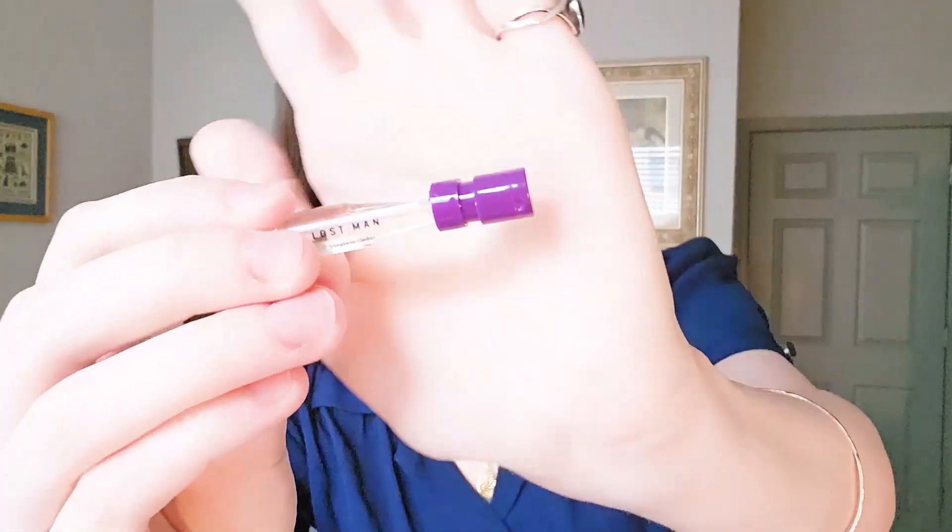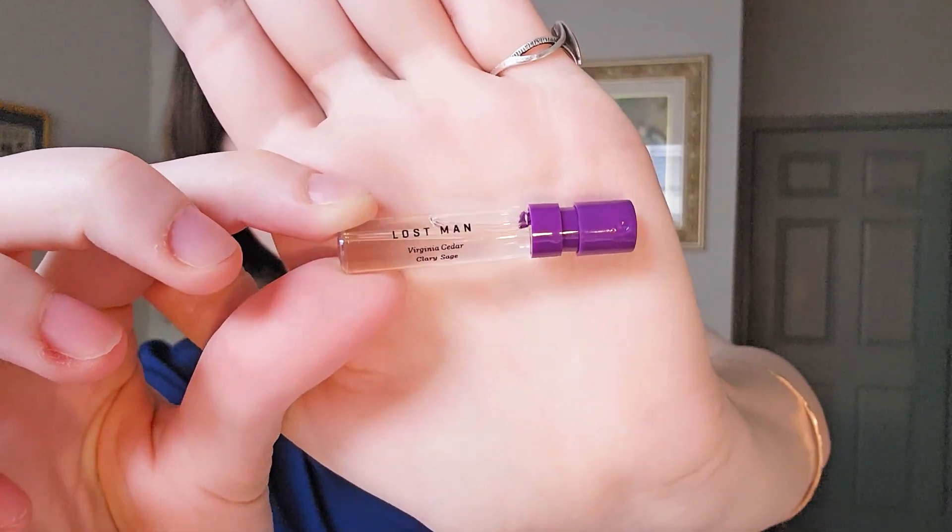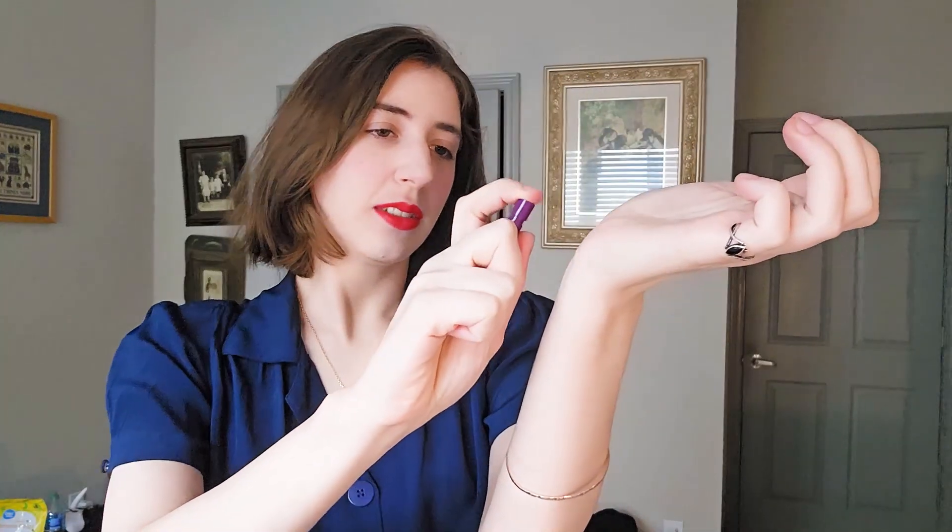The thing I like immediately is that on the bottle itself it shows you the notes. This one specifically is Virginia Cedar and Clary Sage, and it's called Lost Man. I'll put it on my wrist. That Sage note is immediate — it's immediately this very green, woodsy, very rustic sort of smell, but still fresh. The Sage note really just gets stronger as it goes into the skin. That's really nice — a good daytime fragrance if it's summer and you want to freshen up.